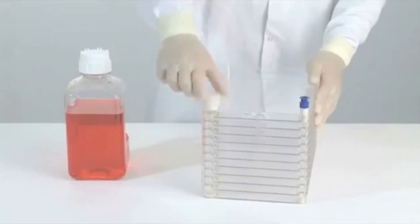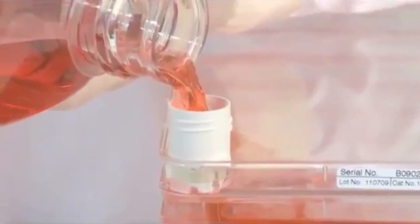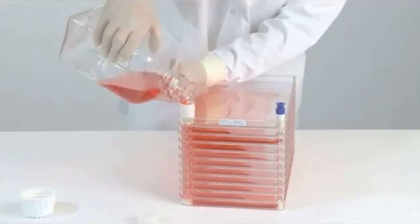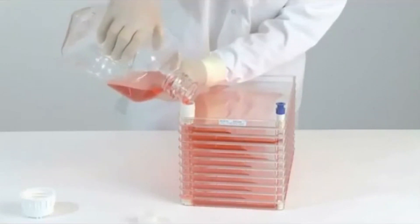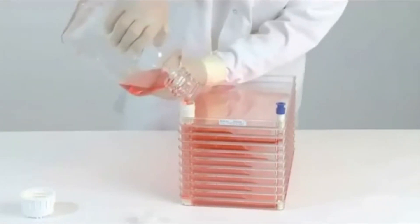Remove the white vent screw cap. In order to minimize the risk of contamination, pour the medium into the cell factory system at a constant rate and avoid touching the port with the bottle. Make sure that the edge of the port is dry after filling.